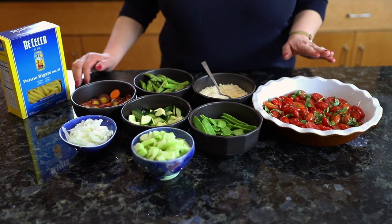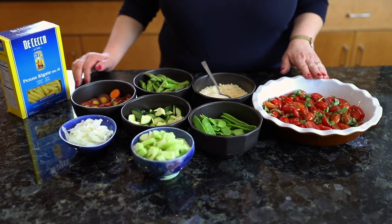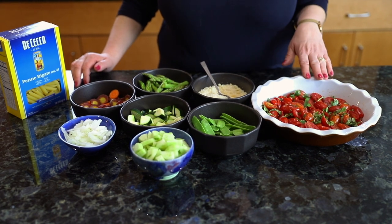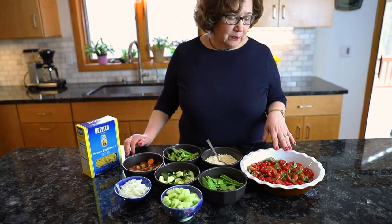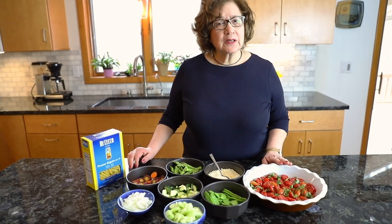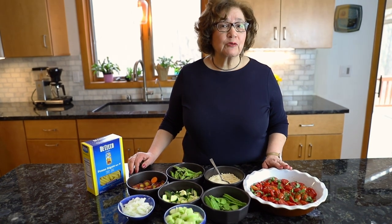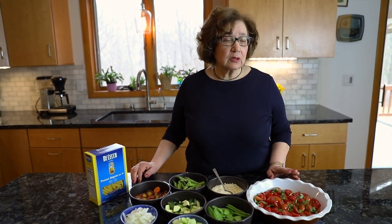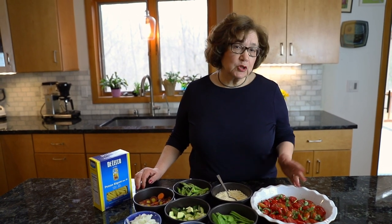For the cherry tomatoes, there is a marinade. I made a marinade with olive oil, pressed garlic, salt and pepper, and basil — that's it. I keep this at room temperature for about four to five hours, or you can prepare it the day before, which will be much easier.